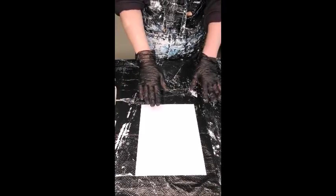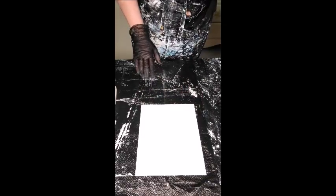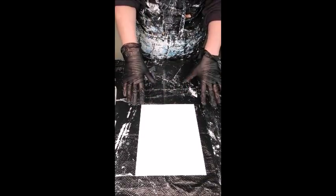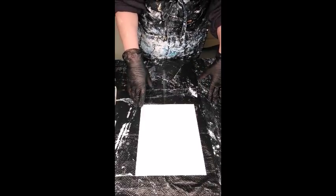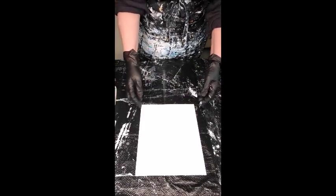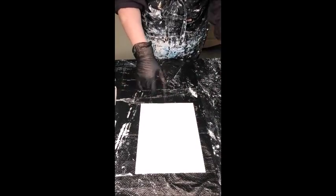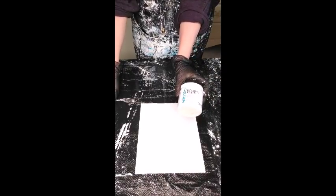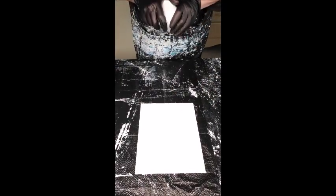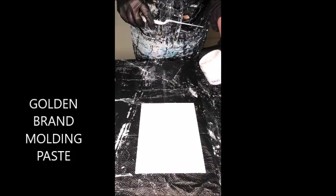This canvas is already prepped with a coat of titanium white — all of my canvases start with that. Some start with a coat of gesso and then titanium white if they're going to be large archival pieces, but for our purposes today I just put on a coat of titanium white and let it dry. I'm working with molding paste — you can use a gel, a modeling paste, anything that's a texture medium that will hold up.